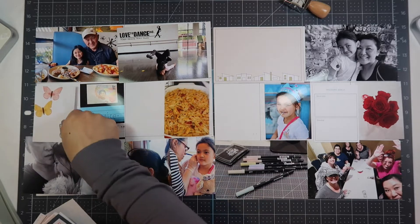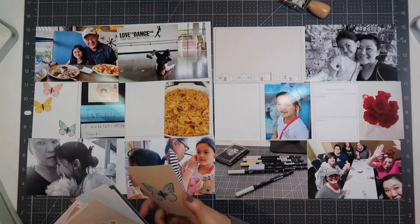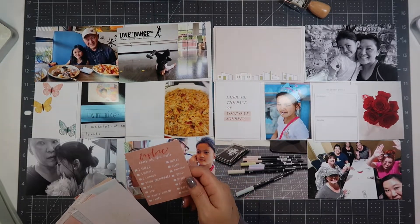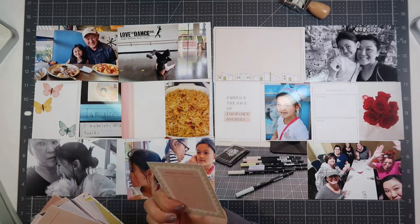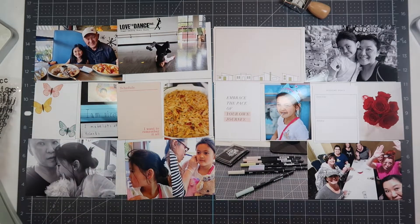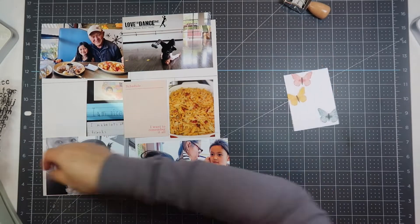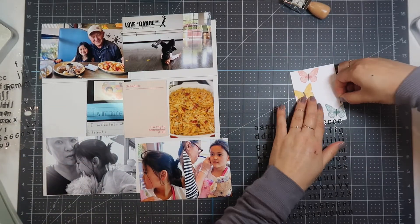I do have a post-it note that I use to label all of my weeks in my album because I don't usually get to it right away. So if I have ephemera or some paperwork that I want to include in my Project Life, I know where to put it in my album. I put my photos in semi-chronological order and then I go through the Studio Calico journaling cards and filler cards to see where I want to put them.